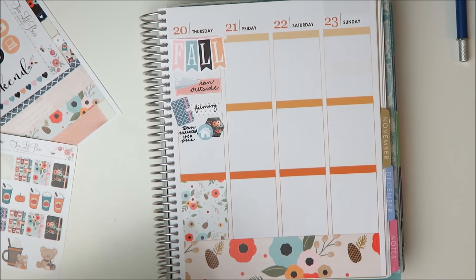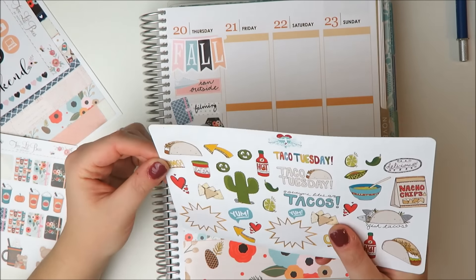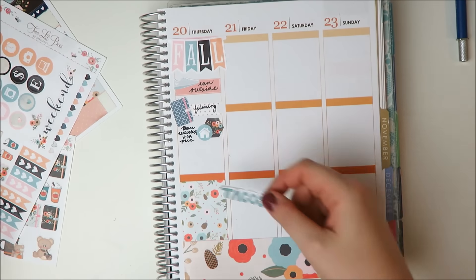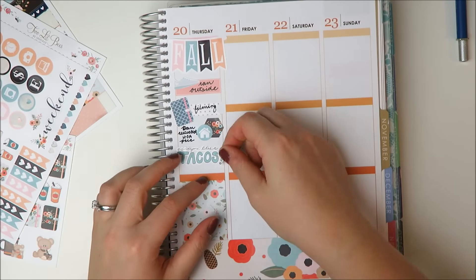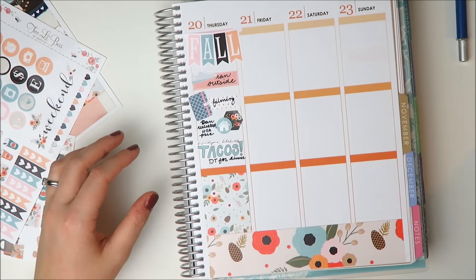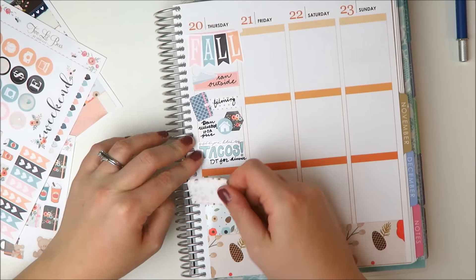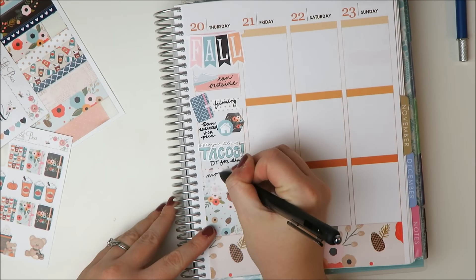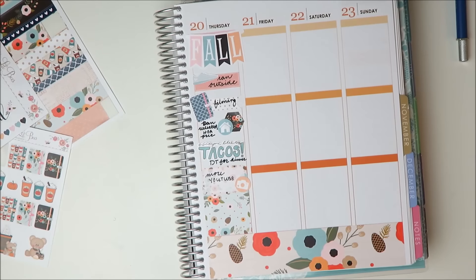And then we were going out for tacos that night. That sticker is from the now defunct Vintage Gypsy Road shop, but I had to use it because it says 'everybody loves tacos' — so true! I thought that looked really cute. And then just writing in that I did some more YouTube later that night.